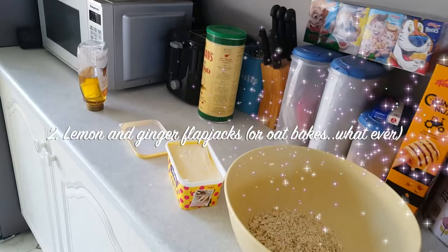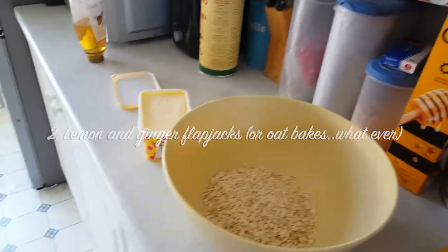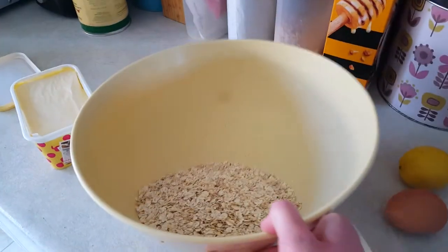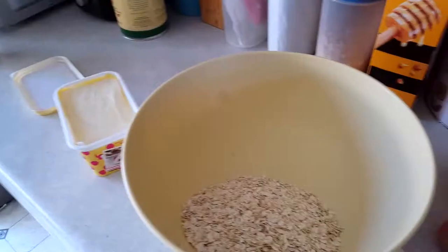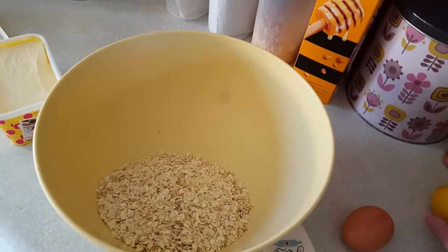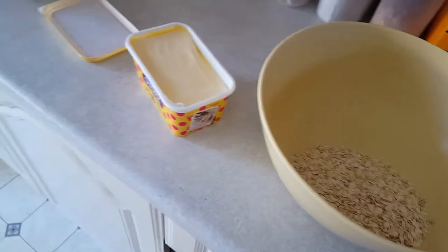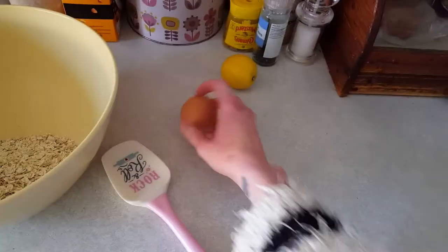So for my next no-flour recipe, this is one I do quite a lot actually — it's like flapjacks. I use so many different things, you can really experiment, but this time I'm literally just going to have lemon and honey. I usually use honey to sweeten it anyway, so I'll call them honey and lemon flapjacks, but you can add currants, dark chocolate, anything like that. I'm also going to bind it together with butter and an egg.